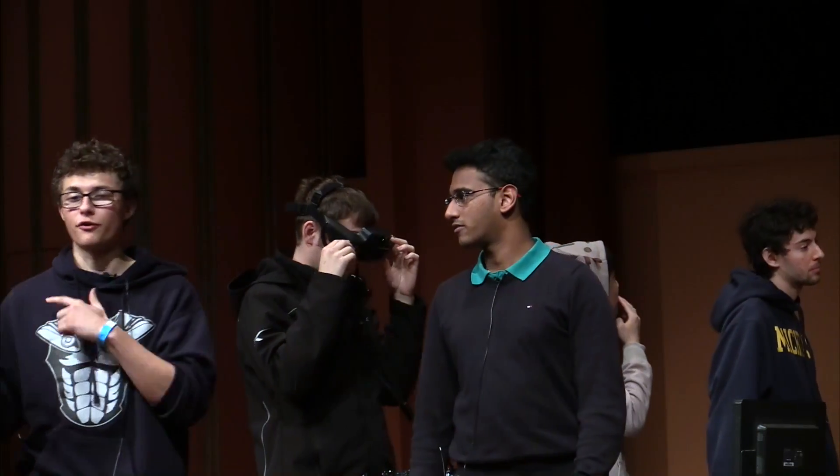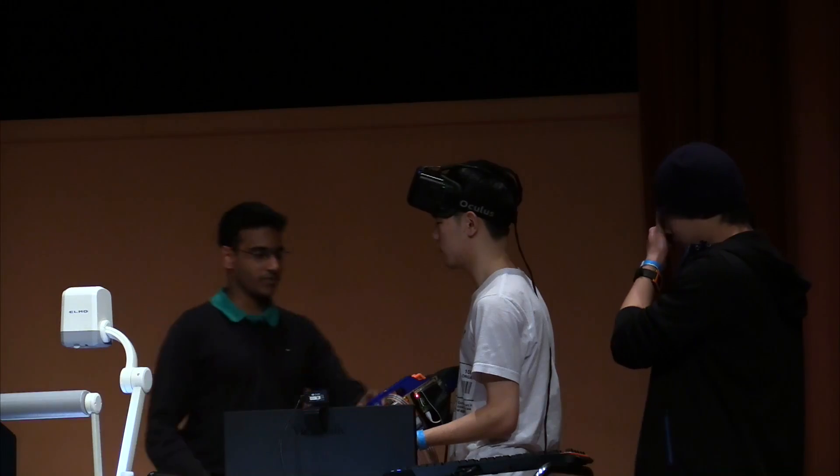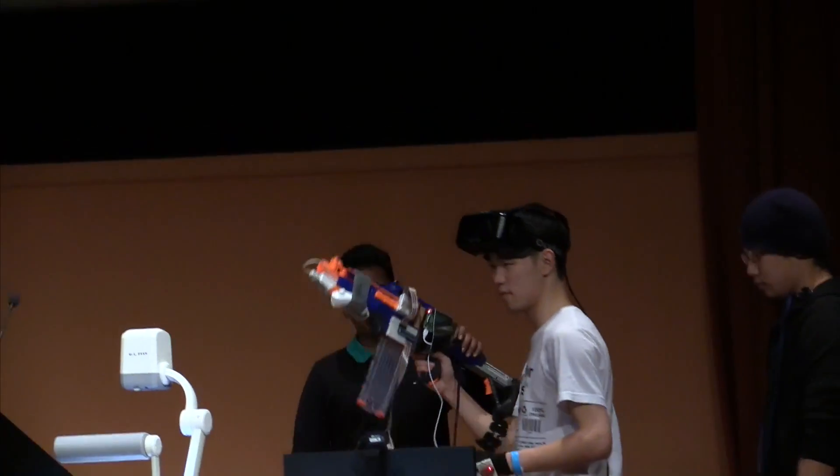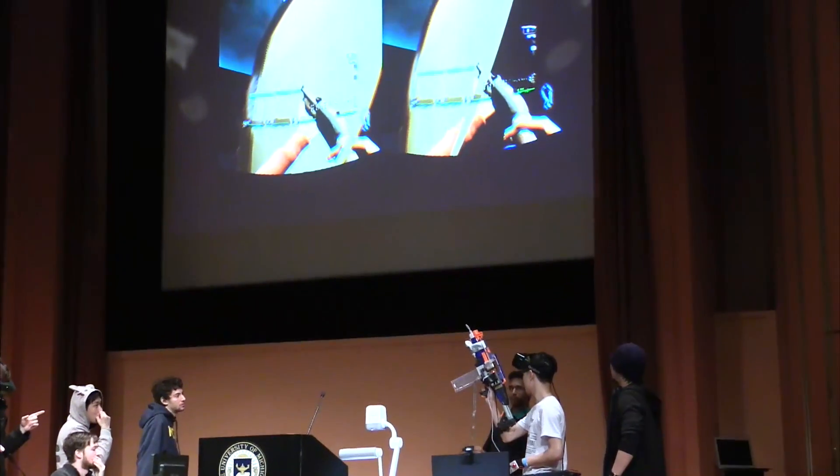Today we're in a different future, and we're shooting some zombies with Eric. Eric over here is wearing a Rift. He's got this Nerf gun, which we've completely decked out. We've got it connected to an Arduino. It's now in that world, but it's also part of his.